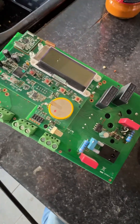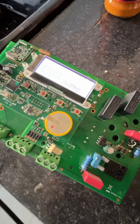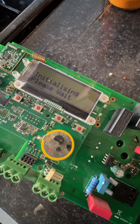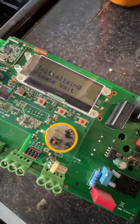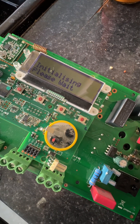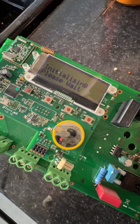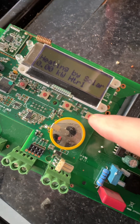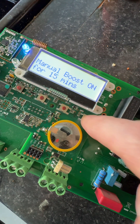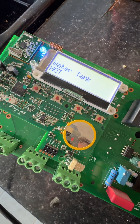Alright, see what it does now. Sounds a bit healthier. Yeah, that's good to me.